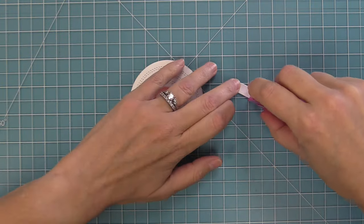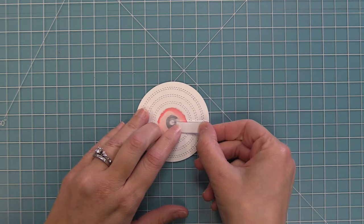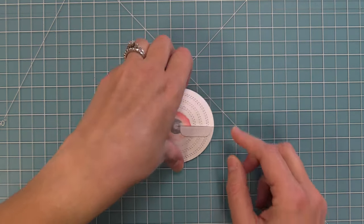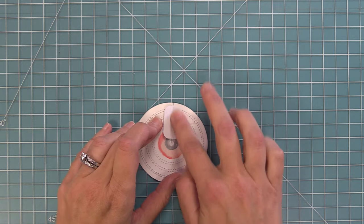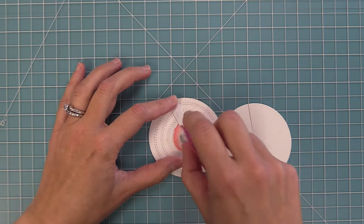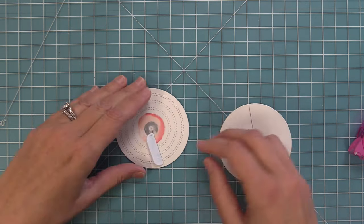We cover the connector piece entirely with dot runner adhesive, then attach it right along that cut line — in the middle of the cut line, just eyeballing it — and press down to secure it. Make sure you can lift that piece and rub away any extra adhesive with your finger. Then cover the other side of the connector piece with adhesive again, using a finger to remove any excess adhesive that might be on the circle.